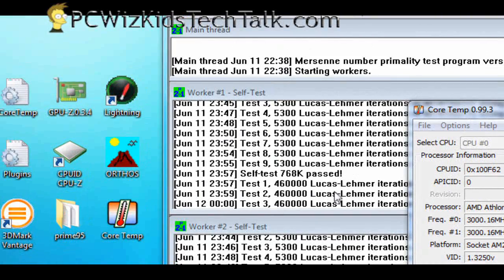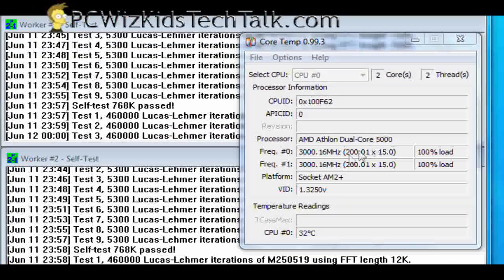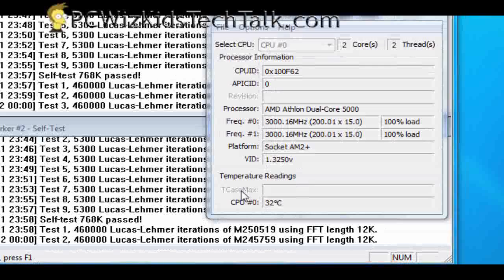Let's do some benchmarks on the stability testing. Stress testing here at 3 gigahertz at the defaults, 100% load — it's 32 degrees Celsius. So that's pretty sweet.